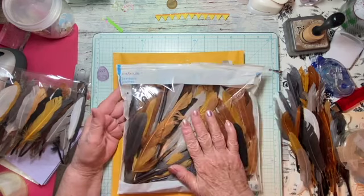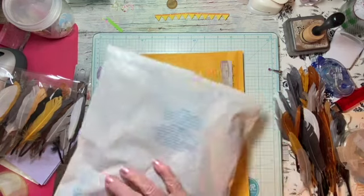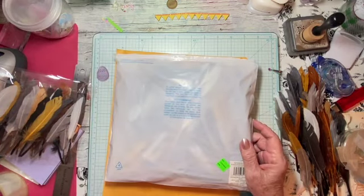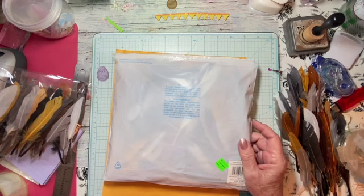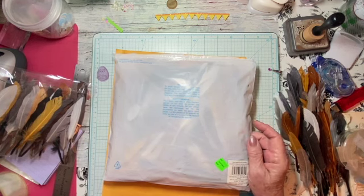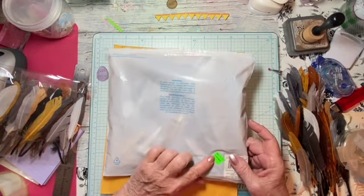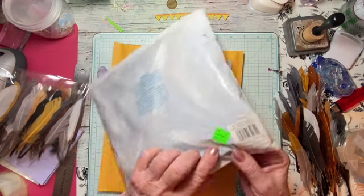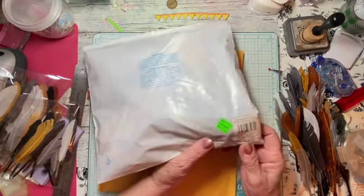So I'm showing you this bag of feathers. It was at Michael's and they have kind of a clearance wall — and I don't know why they call it a clearance wall because if something is $10, they brought it down to eight. Like, come on, give me a break. If it's old stock and you want to get rid of it, do half price or do something.